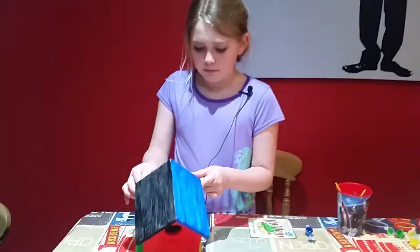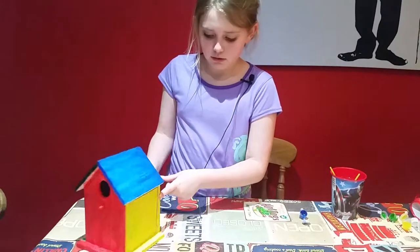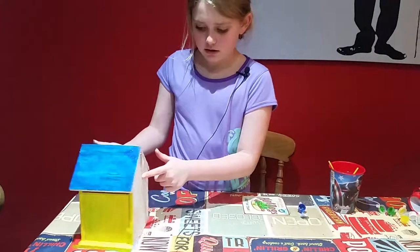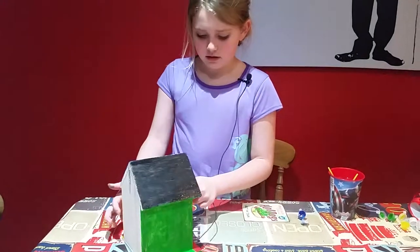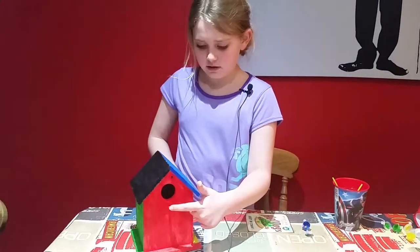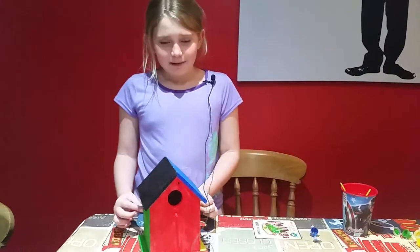So there's the top bit, and here is the whole birdhouse. I haven't done anything on the bottom in case it got on the table. Hopefully you enjoyed the video — bye!